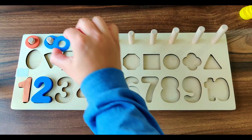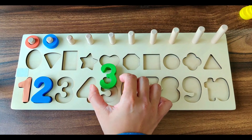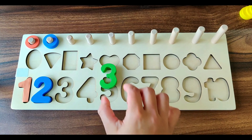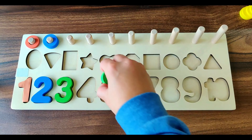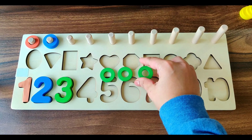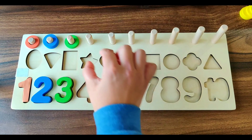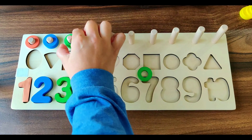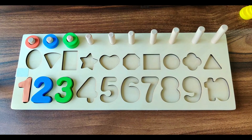1, 2. Next number is number 3. It's of green color. We have three green rings. Let's place it here. 1, 2, 3.